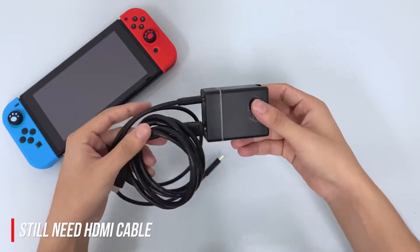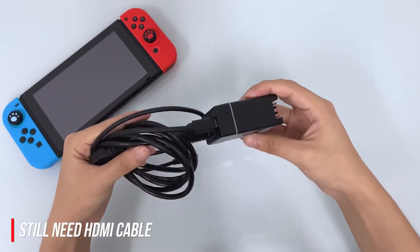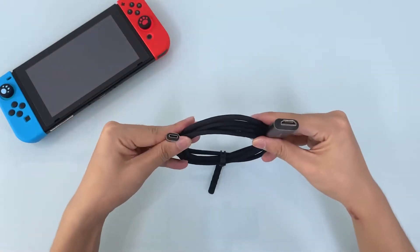They promote a compact and stylish design, but they never mention that you have to bring an HDMI cable separately. The HDMI cable is what you must use.